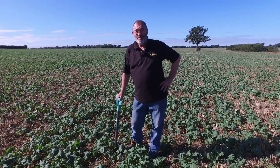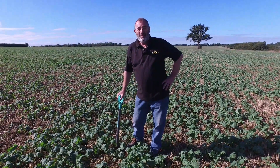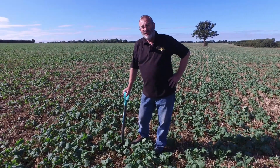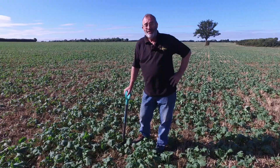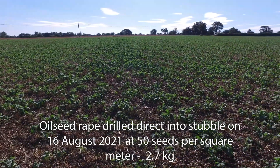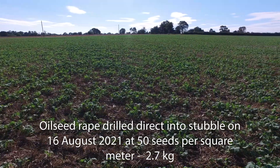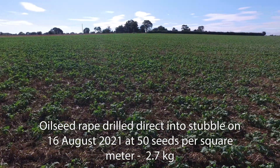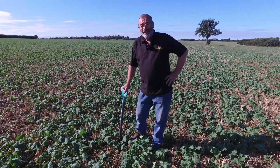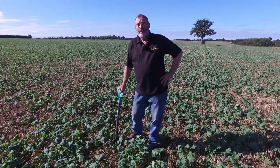Hello and welcome to Claydon Farms. Here we are in September on this beautiful sunny afternoon and we've come to have a look at the oilseed rape today and see how well it's doing. We sowed this oilseed rape back in August at 50 seeds a square meter, only 2.7 kilograms. So it was a very low seed rate because it was a hybrid.